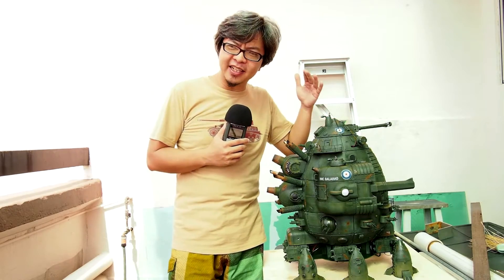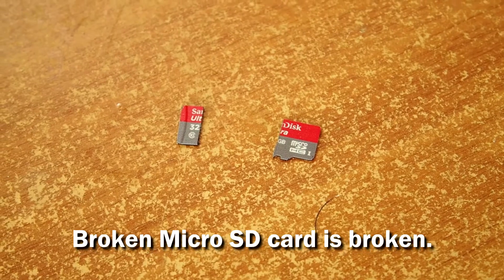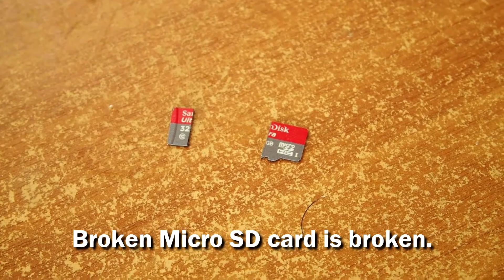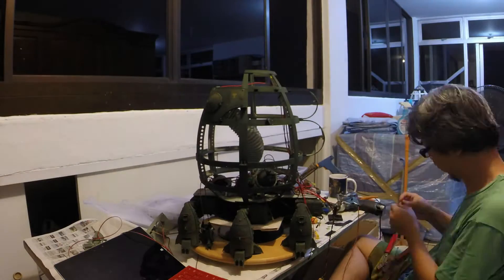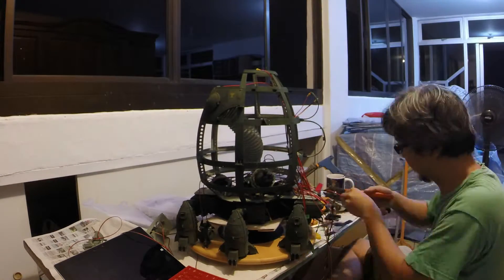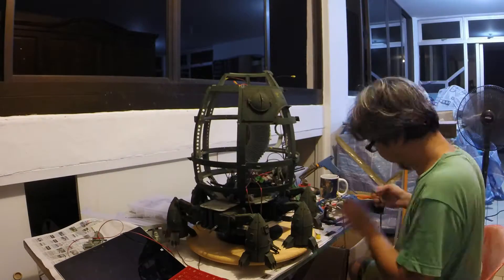I've had a small disaster in the process of doing the timelapse video of the assembly. I broke the SD card — I was transferring the data from the SD card to the computer and the SD card reader fell and I broke the card. The bad news is I lost a lot of the early footage of the assembly. The good news is that at least half of it was salvaged, so there's something to watch.